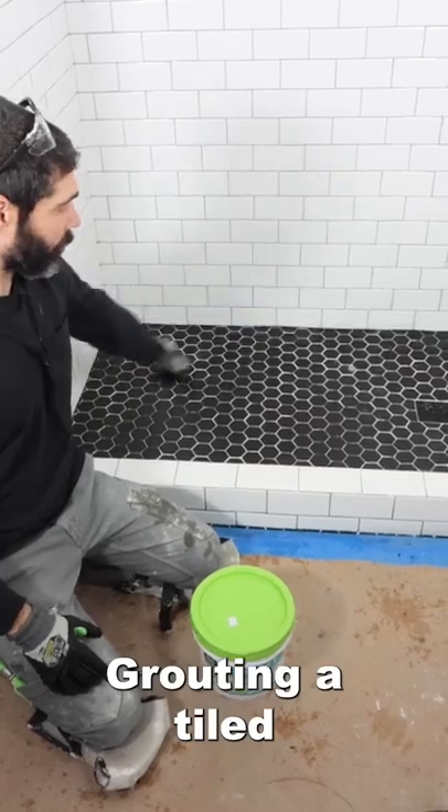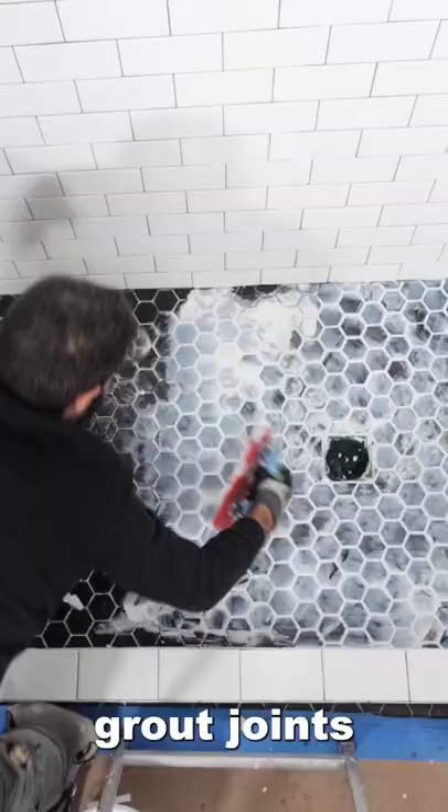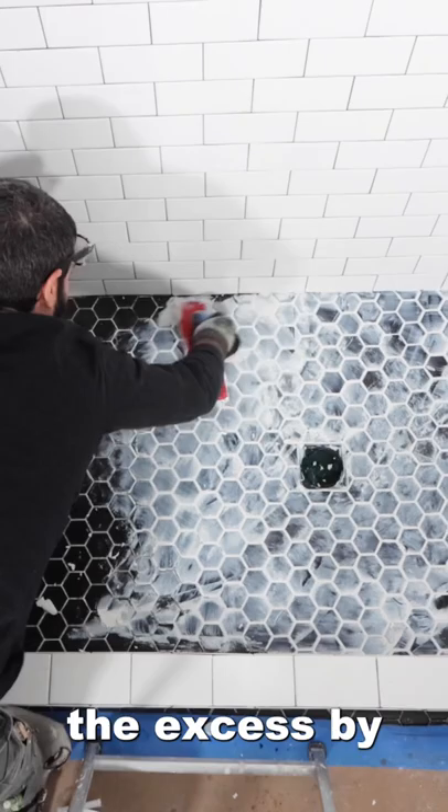Grouting a tiled shower floor doesn't have to be miserable. I'm using Spectralock 1 in white over top of black mosaics. I'm packing the grout joints and scraping off the excess by holding the float at a 45. I then use a sponge to tool the grout in a circular motion.